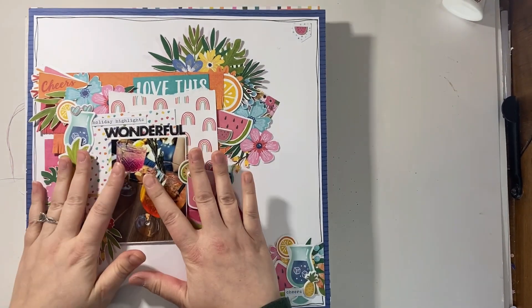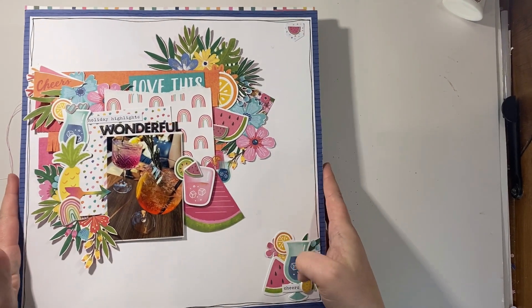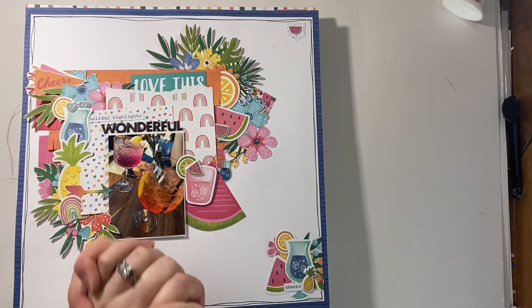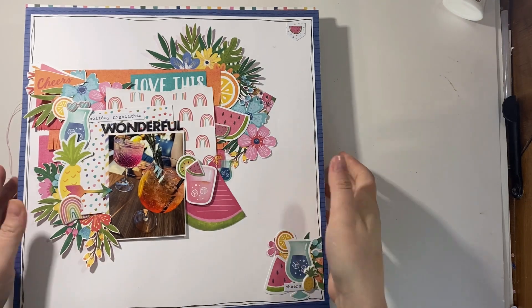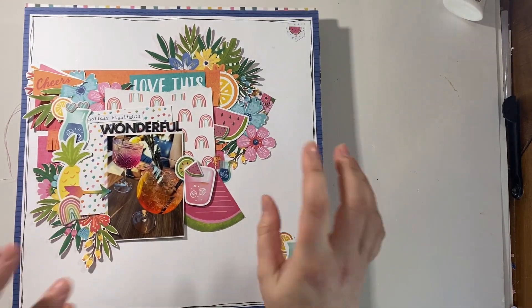Hello everyone, it's Christy from Christy's Beautiful Life and I'm here for my March and April layout shares. I have 18 layouts to share with you — it's the first time in a very long time I've had this many to share. Let's just get right into it.